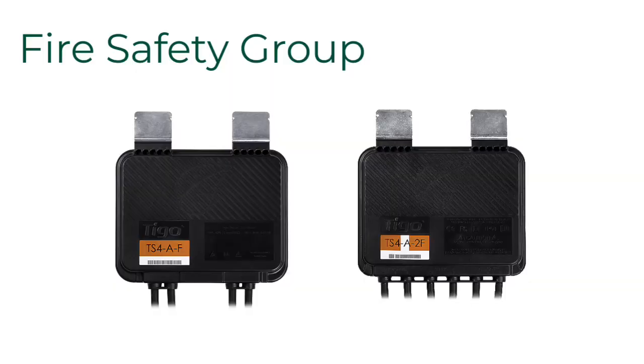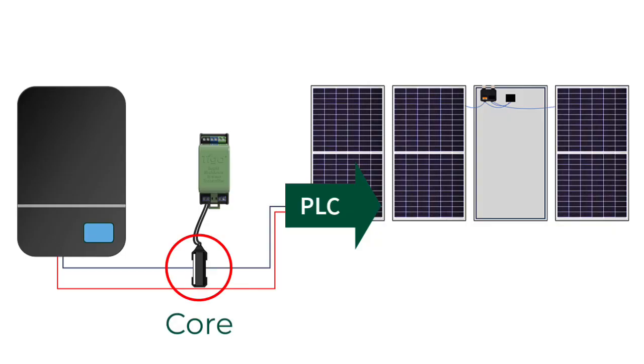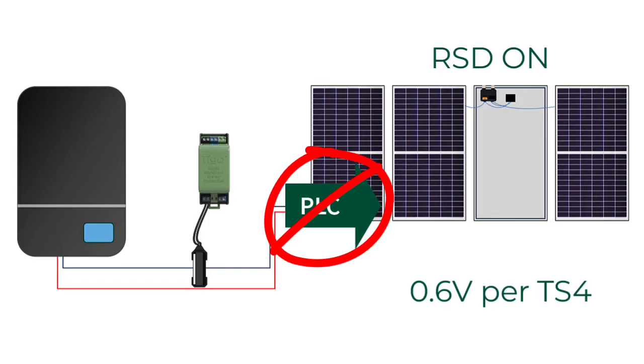The number one thing you can do when using the RSS transmitters in the Fire Safety Group realm of TS-4s — which are the TS-4F and the TS-4-2F — is to design and install the system to eliminate crosstalk. The RSS transmitter creates a Keep Alive Powerline Communication Pulse, or PLC. This pulse is induced onto the existing DC home runs from the core. The Keep Alive signal travels up the roof to the TS-4s, and if they hear the Keep Alive signal, they will allow full module voltage to pass through. If they don't see the Keep Alive signal, then they engage in rapid shutdown and will only allow 0.6 volts to pass through.